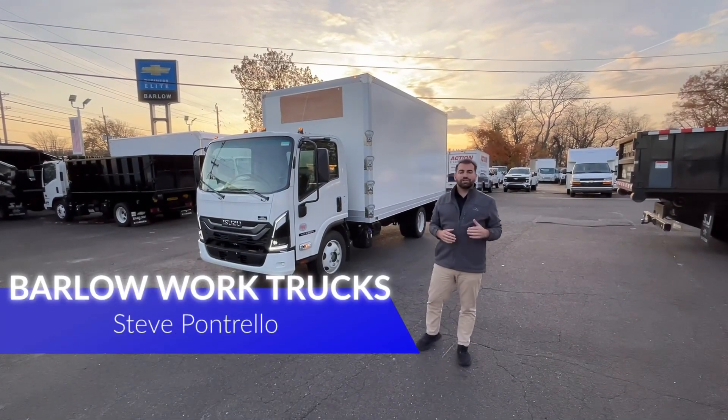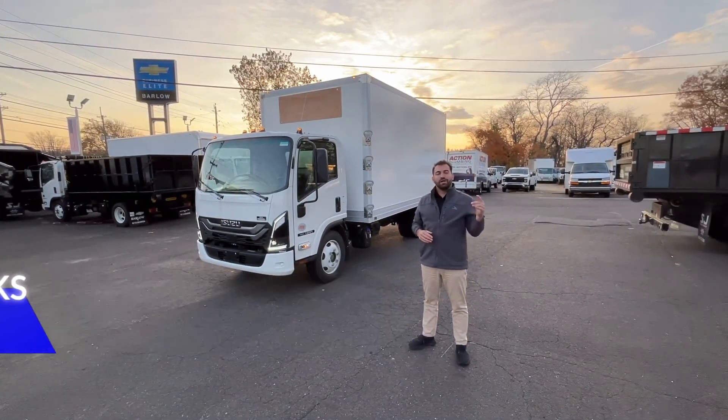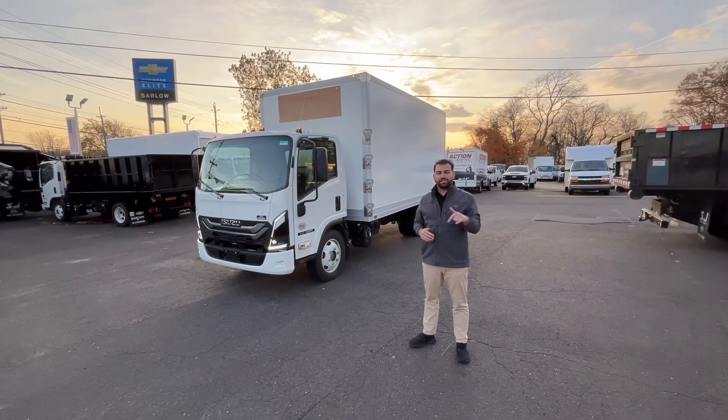Hello, welcome to Barlow Work Trucks. My name is Steve Stupontrello and I want to show you a brand new truck we just got in for stock.